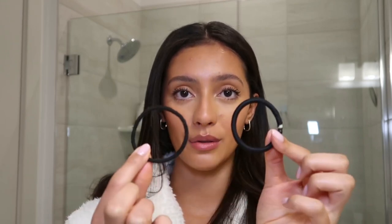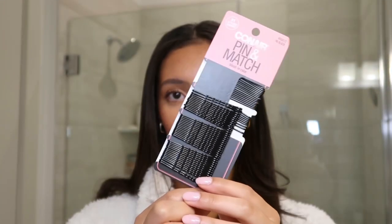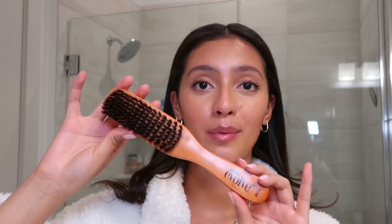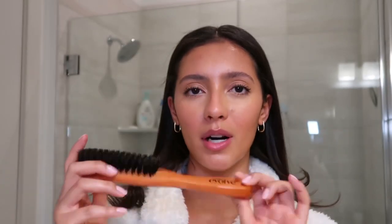The products I'm going to use for this hairstyle are two ponytail holders, Tresemme hairspray, a nourishing hair oil from Sol de Janeiro, bobby pins from Conair — I don't always use those but it depends on if I'm having a good hair day — a hair brush from The Hair Edit, a rat tail comb also from The Hair Edit, and most importantly a soft brush from Walmart by the brand Evolve to really get those flyaways down.